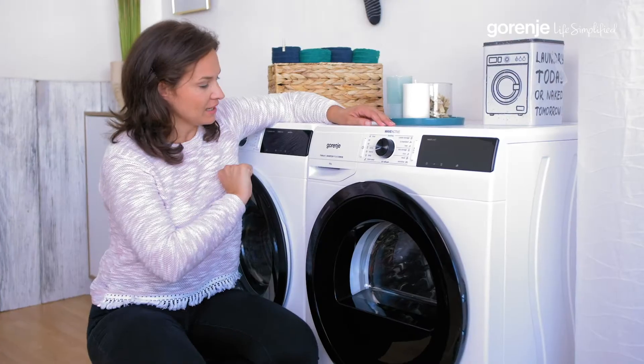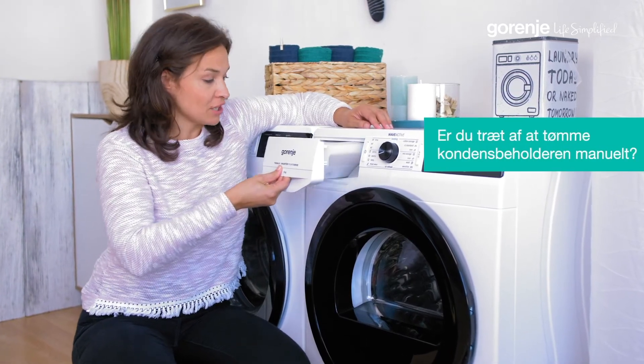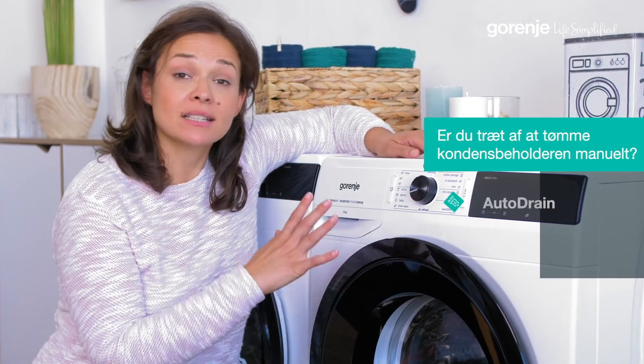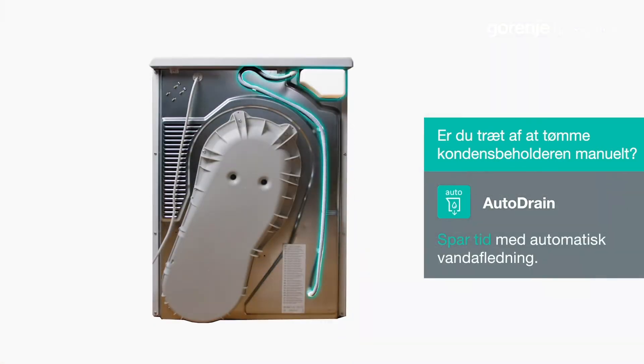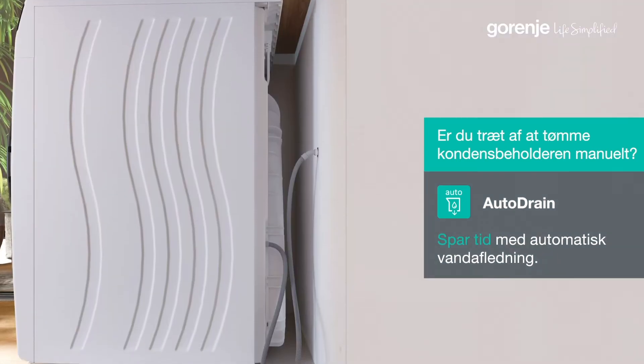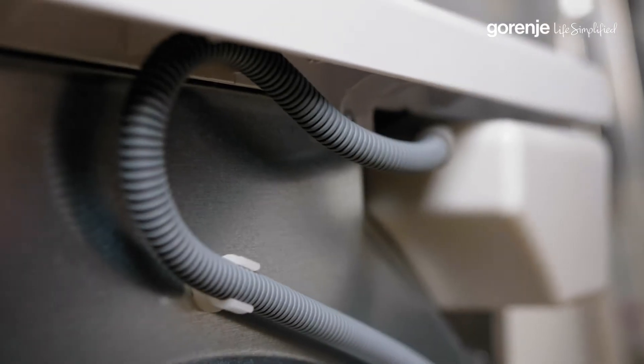One more thing. If you had a dryer before, you know that you have to manually empty the condensation tank. Well, here we can also connect the tumble dryer to drain directly through an auto drain pipe. In that case, emptying runs automatically and your life gets a little more simplified.